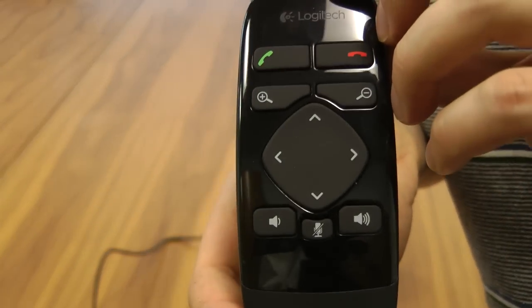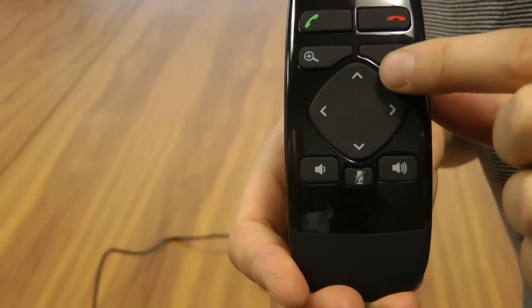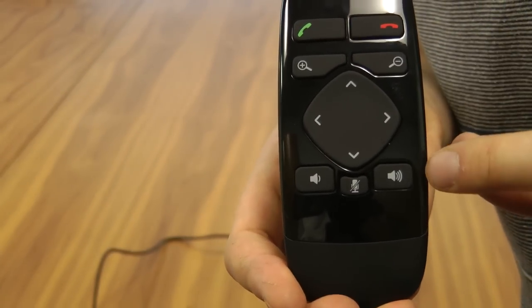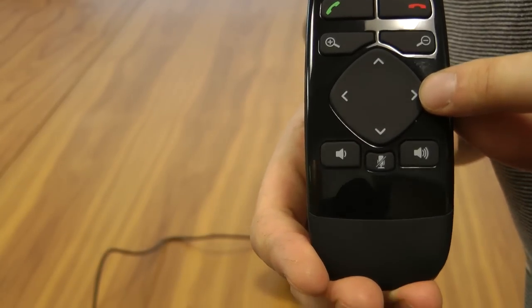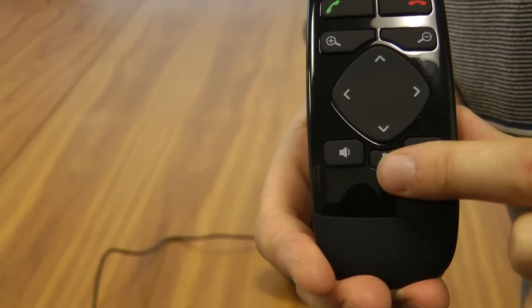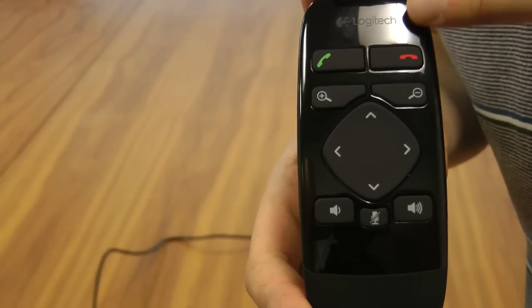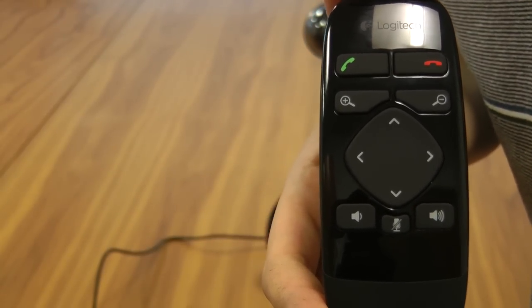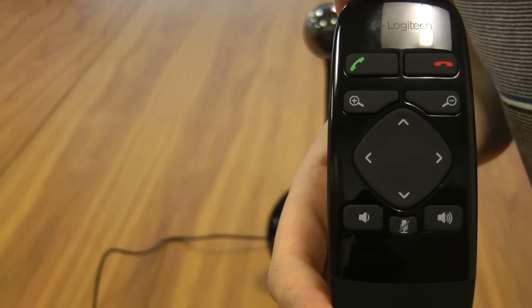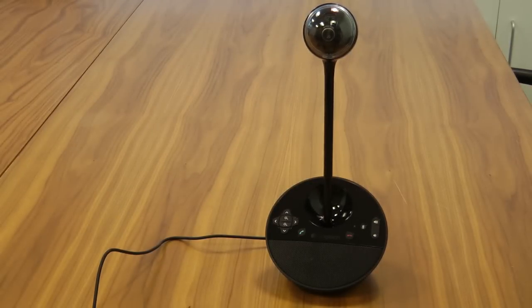We also have the remote control. On the remote control you have plus and minus buttons for zooming in and out. You have an up, down, left, right keypad for panning and tilting the camera. The button in the bottom middle mutes the microphone, and the buttons left and right of that turn the volume up and down. There are hang up and call buttons on the top — I've never managed to get those to work with Skype, but perhaps they will work with some other video conference software programs.